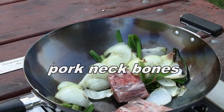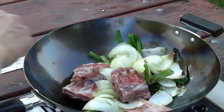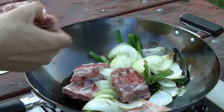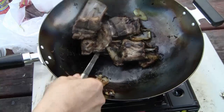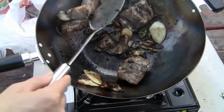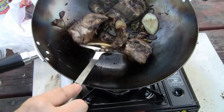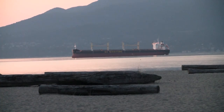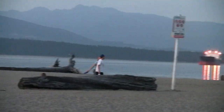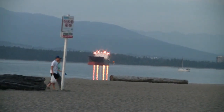I've got some bones here — I'll put some bones in there. I cooked the pork neck bones in the wok, which helps to season the wok. This coconut oil works really well because it has a high heat capacity, so it doesn't burn. This is what the beach looks like after I finish seasoning my wok — not too many people on the beach, but some still walking around.